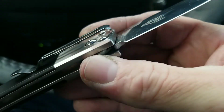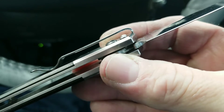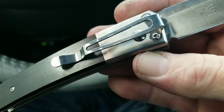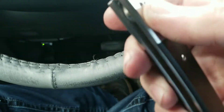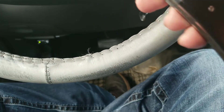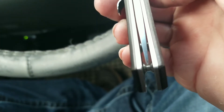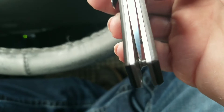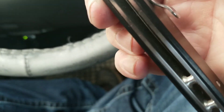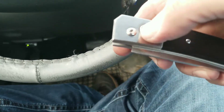Firebird in there. Nice deep carry pocket clip, works pretty well. It is tip-down carry only. Nice lanyard hole. It's got a strong spring in it. Blade centering is not perfect but pretty close. Nice tapered barrel spacers.